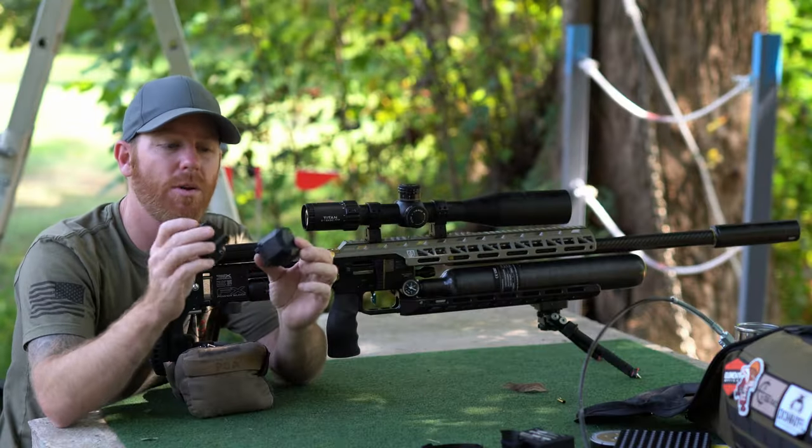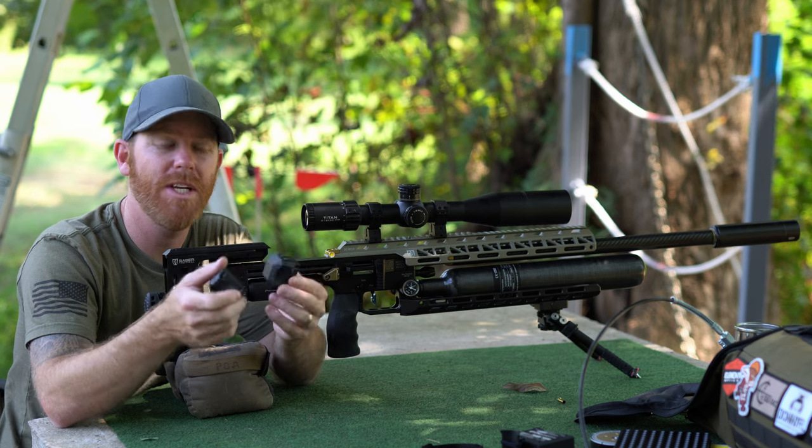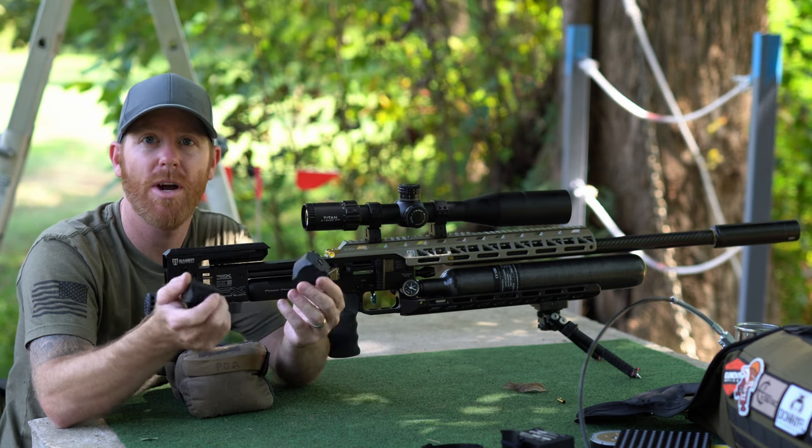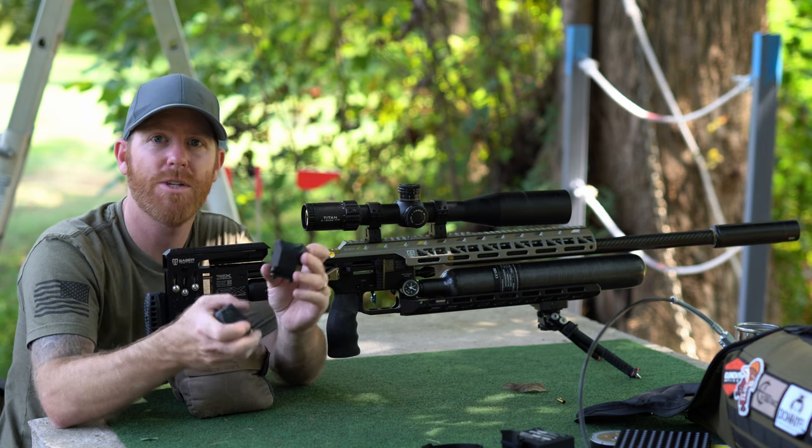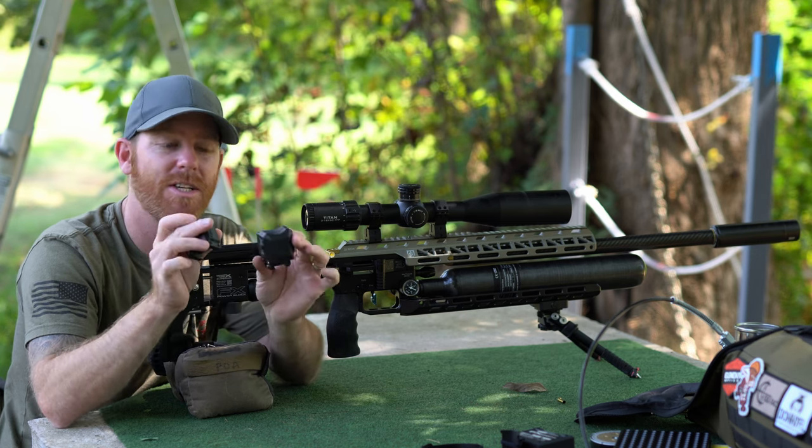For those of you who are looking to add some capability to your kit and you're not wanting to lug around a full-size chrono — even if you were going to go into the field and do some hunting — you could easily carry this in your cargo pocket.